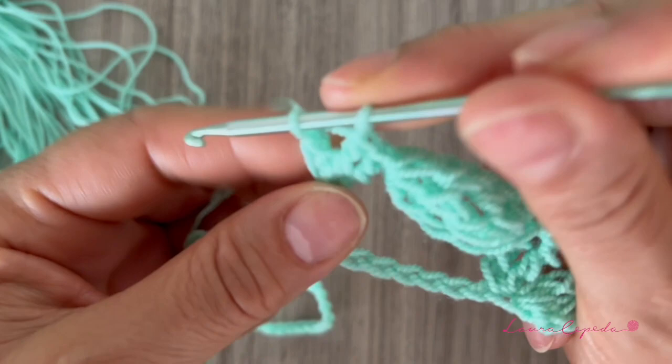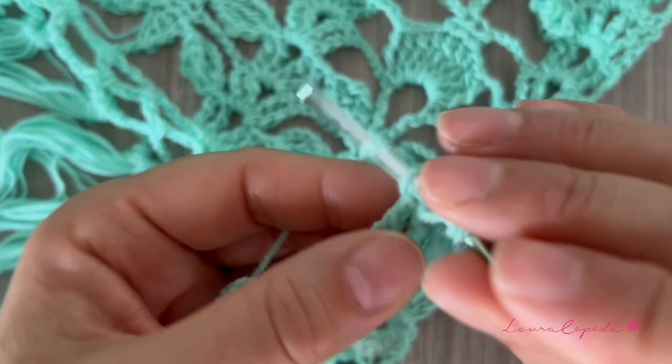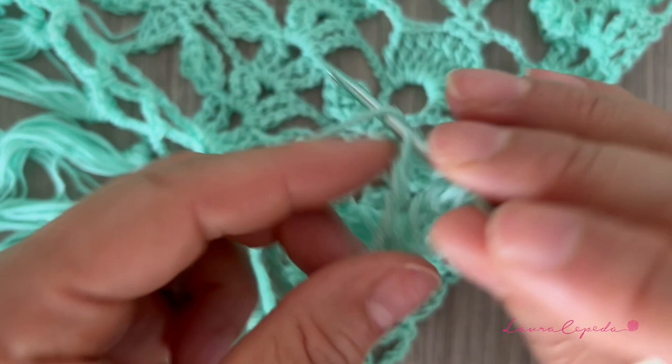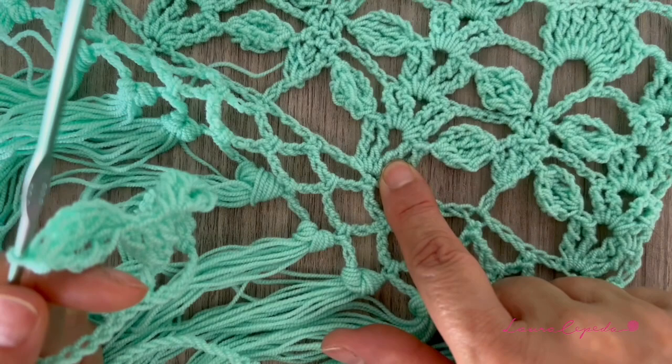Now let's make the leaf: one, two, three, four, five chains, yarn over twice, come back where we started and make a long double crochet right there. To make a leaf we make four double crochet counting the first chains, leaving the last loops on hold — here we have three and we make number four. Once we have this, bring them through. Right away insert your hook and we will make this step: the shell, the leaves, the flower — we call this the flower — and then the leaf again.